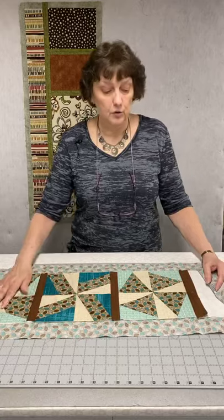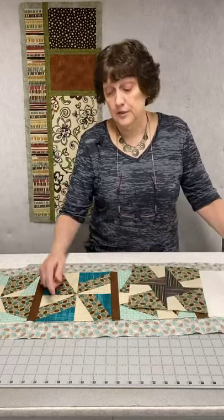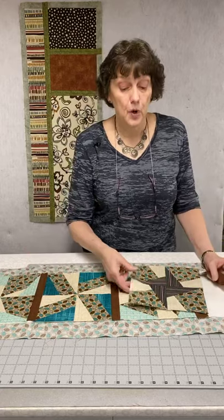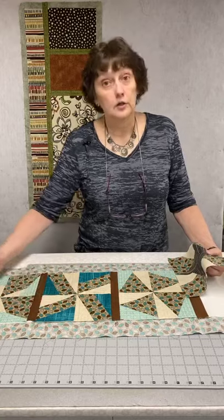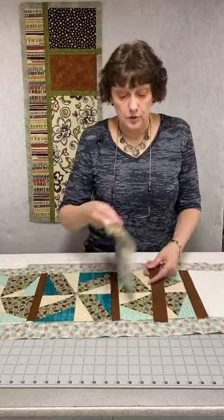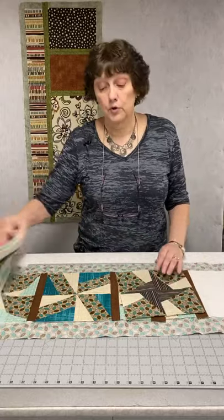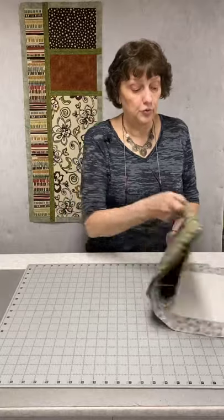You can come back and do decorative quilting if you want, but it depends on what your batting says. This batting is quilt up to 8 inches apart, my blocks are 8 inches, so my construction quilting is enough without doing any more. If you want more details on that, you can watch it on our Daily Dose page or our YouTube channel.